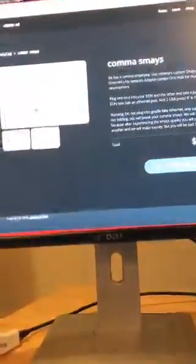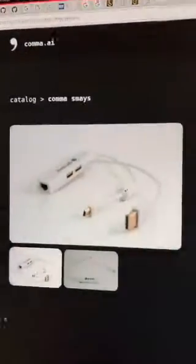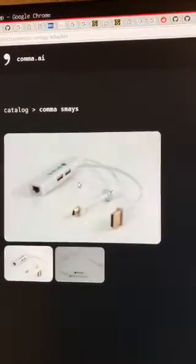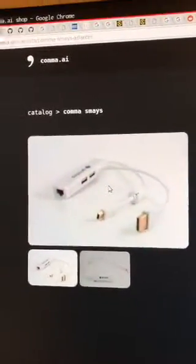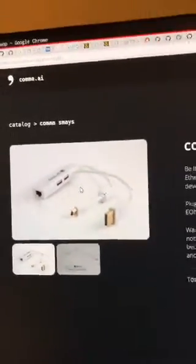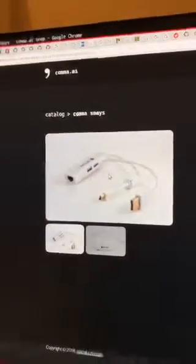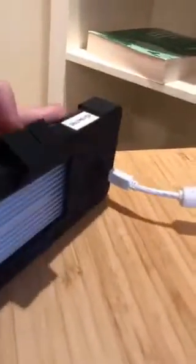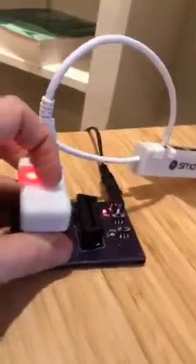What we're showing off is the comma smaze. Someone took new pictures of them — look how nice, Andrew did a great job with these. They no longer have that terrible looking tape. We are here talking about the comma smaze, and here I have one right here — so your comma smaze won't have this terribly ugly tape. This is connected here to a comma debug and a comma panda.